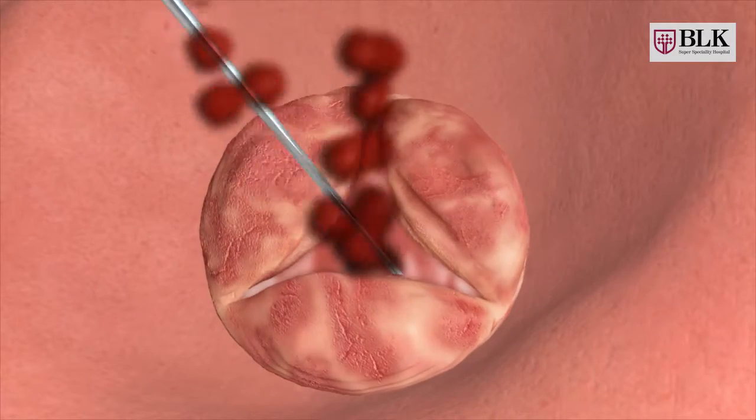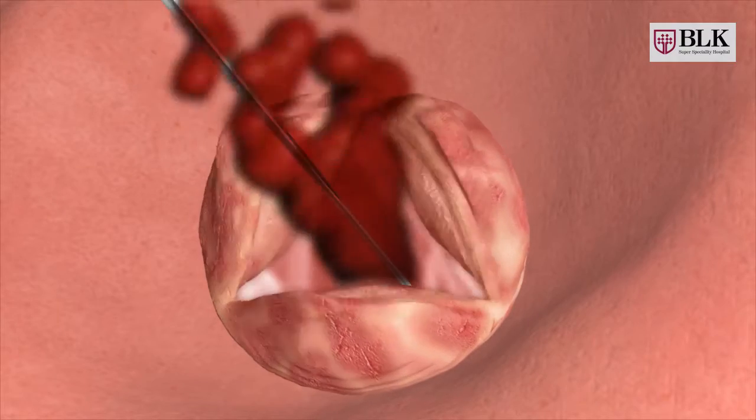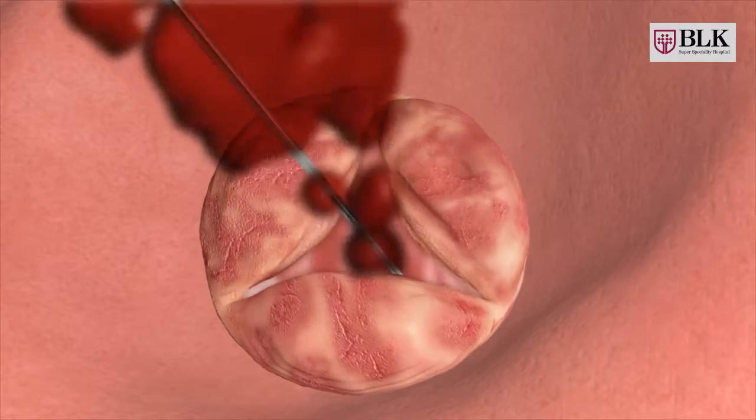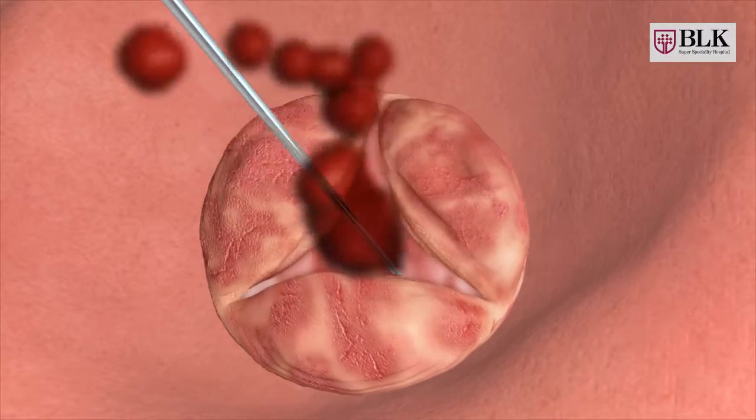As you can see on your screen, the leaflets of the aortic valve do not close or open fully. This is caused by many factors like lifestyle habits, aging, and degenerative disease.